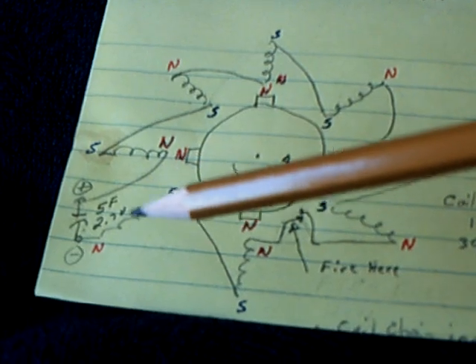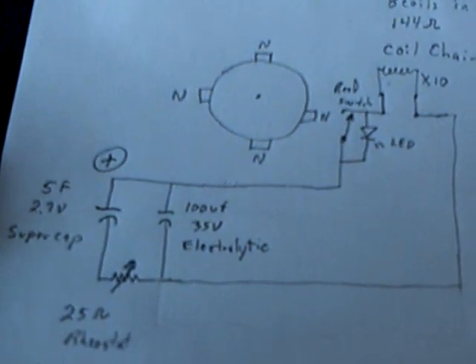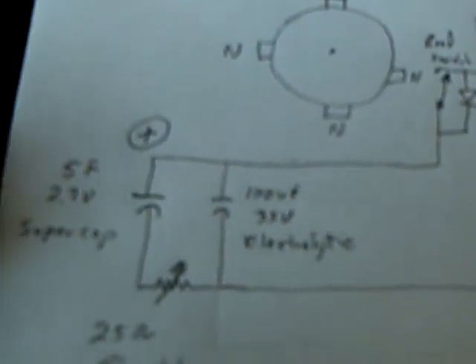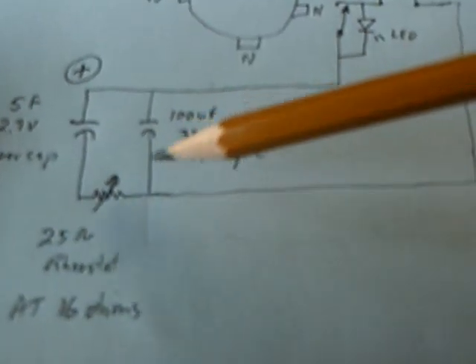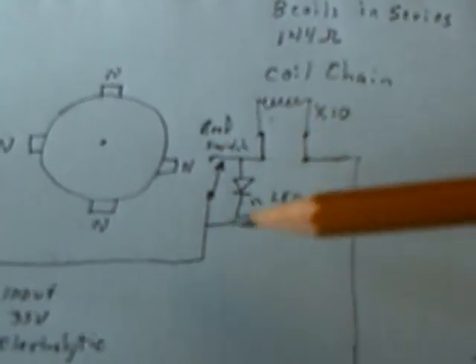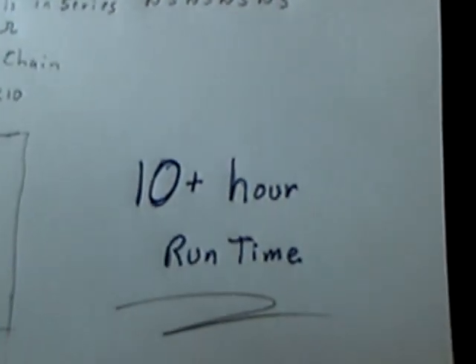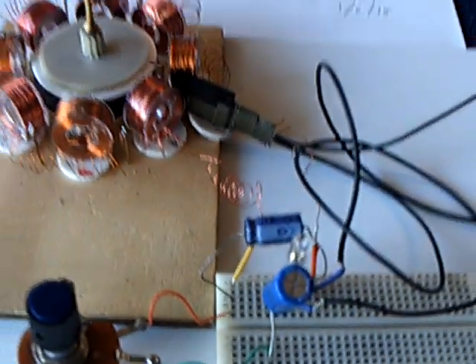This is basically the circuit I have going, with the addition of another capacitor — an electrolytic. I added this electrolytic and just forgot to take it out last night when I ran the experiment. It's a 100 microfarad 35-volt electrolytic teamed up with a 5-farad 2.7-volt supercap, and a rheostat set at 16 ohms. This is the reed switch arrangement with the LED placed across the reed switch instead of across the coil, with 10 of these coils in a north-south-north-south arrangement.